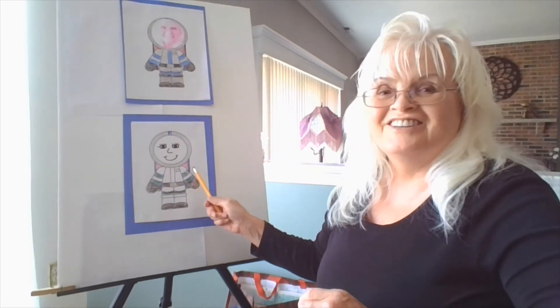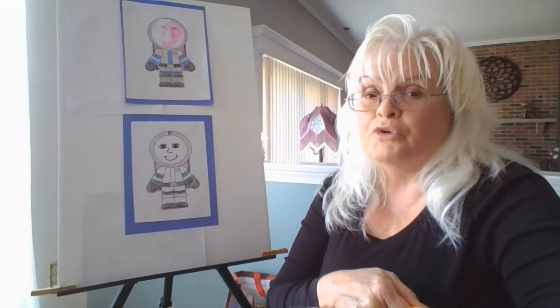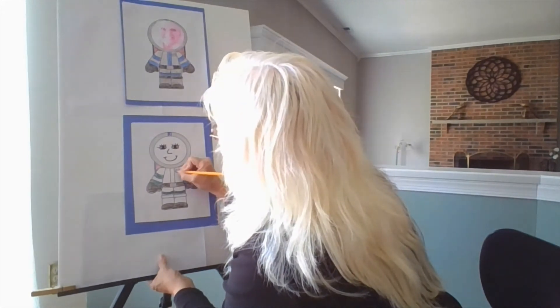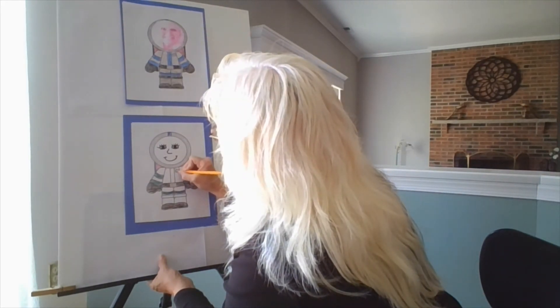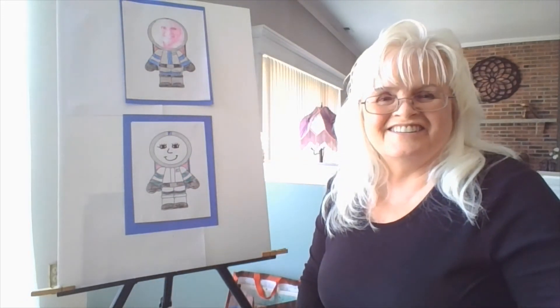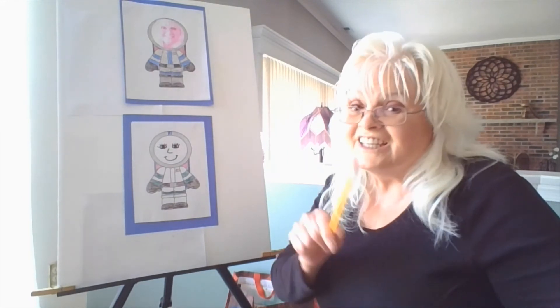Did you remember to color his backpack? Good. Did you remember to put your initial in his badge? I forgot — I'm going to put mine in now before I color it. Put your initial in if you haven't already. Keep coloring.